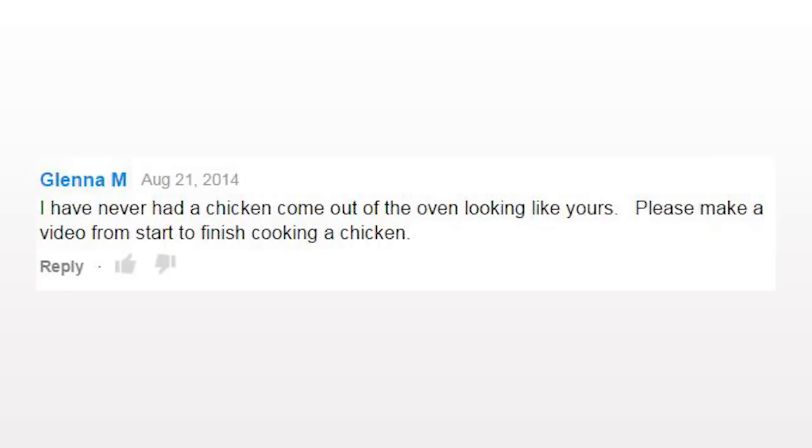Glenda M. on YouTube writes to me and says, 'I have never had a chicken come out of the oven looking like yours. Please make a video from start to finish cooking a chicken.' Well, Glenda, this is for you. Come on, I'm going to show you how I do it.